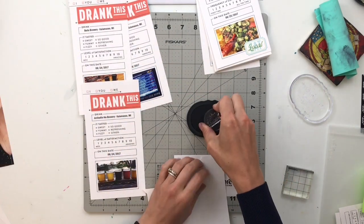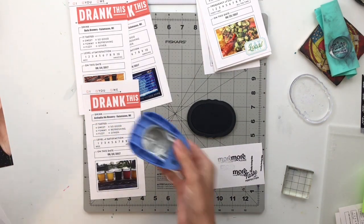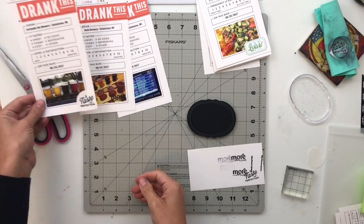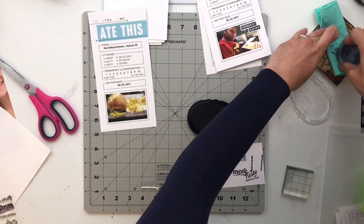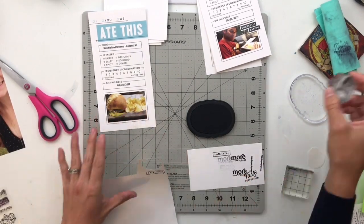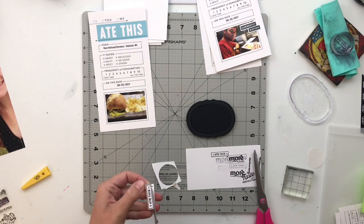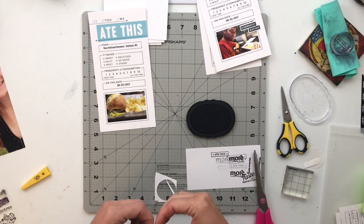Next I'll add a sentiment to the first brewery picture — that was Arcadia, which sadly closed this past winter. It was on the river; you could kayak to it and they had an outdoor stage. On this trip, we spent one night and day in each of three different towns: Kalamazoo, Holland, and Grand Rapids. In Holland we visited one of our absolute favorite breweries, New Holland, and ordered dinner there. Holland is definitely my favorite Michigan town — I always find an excuse to go there.